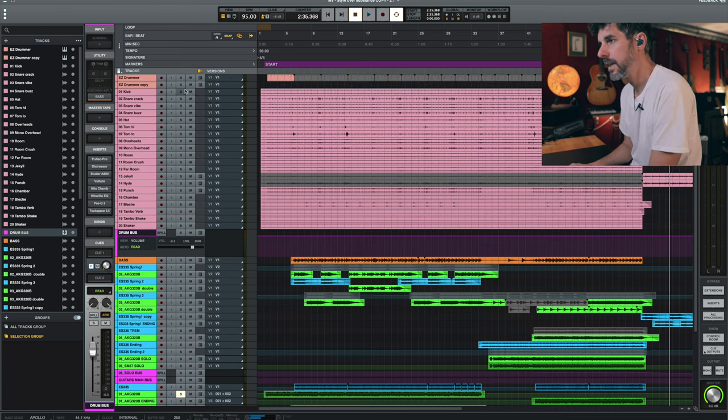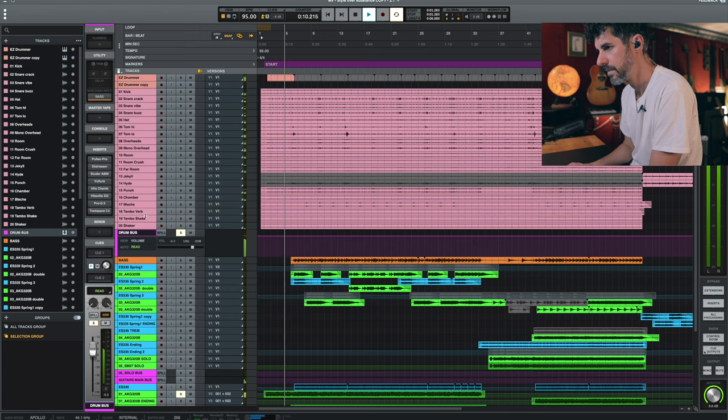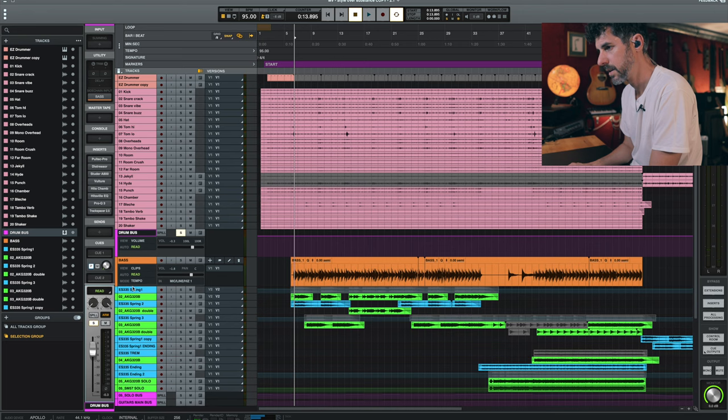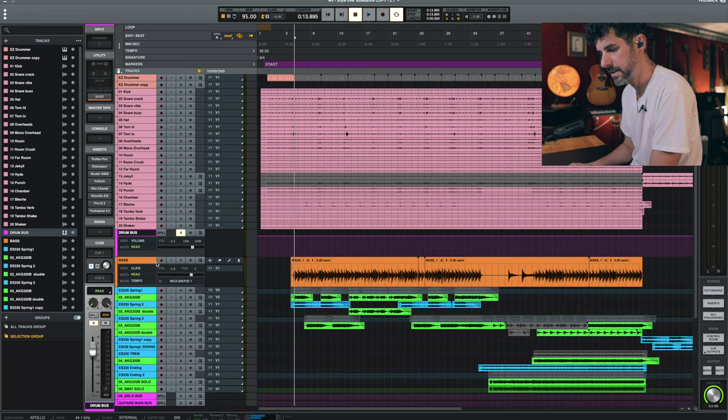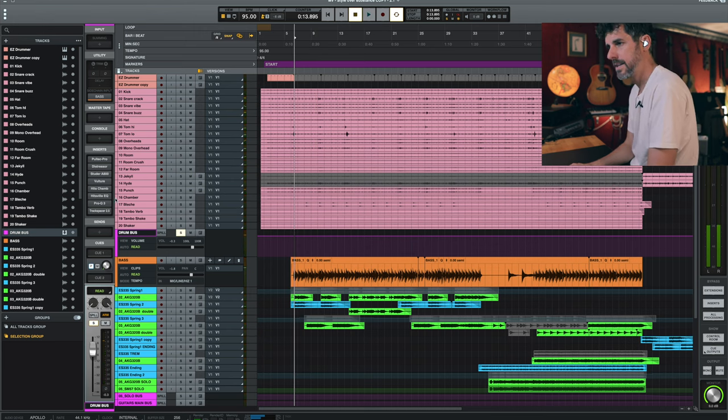Here's what the drum bus sounds like on its own. And here you can listen to the drums together with the bass — I think it was a Precision Bass or maybe my Höfner bass. Let's listen to them together — that's what I got from Alex.